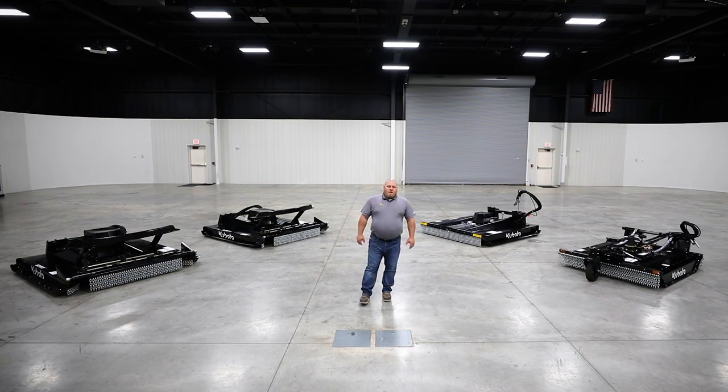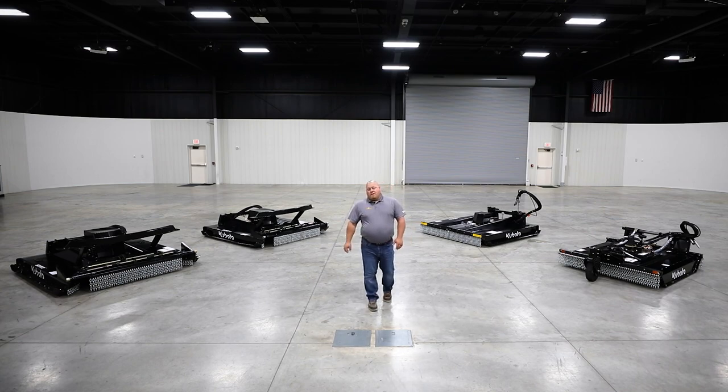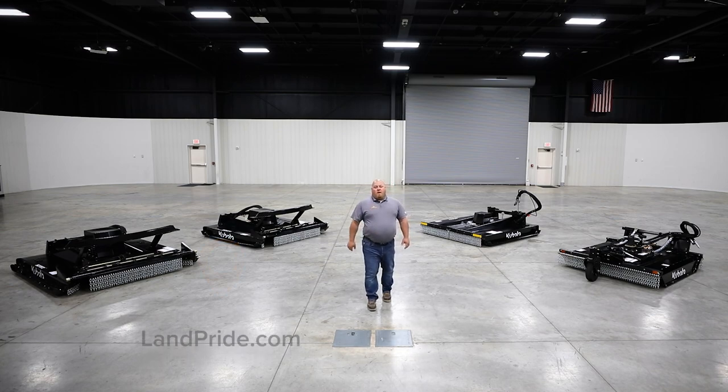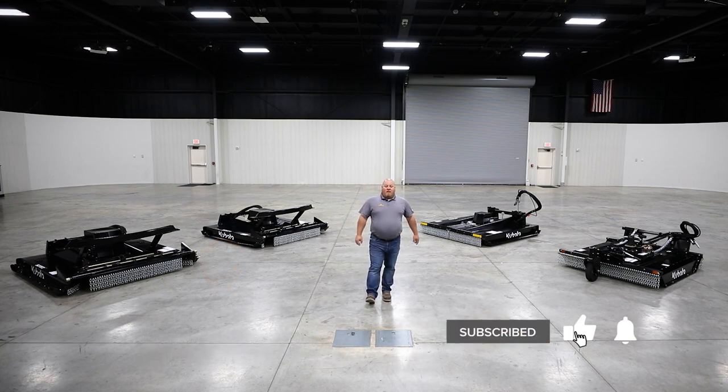Thanks for joining us today. If you have further questions, please see your local Lamb Pride Kubota dealer, your operator's manual, or LambPride.com. And don't forget to like and subscribe.